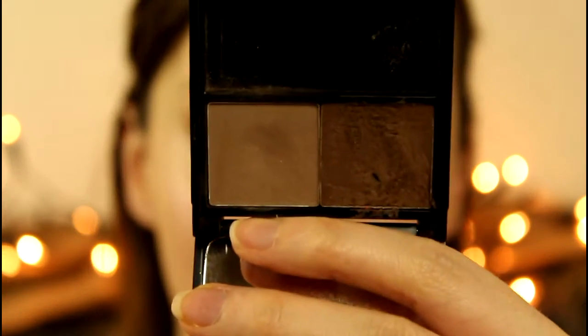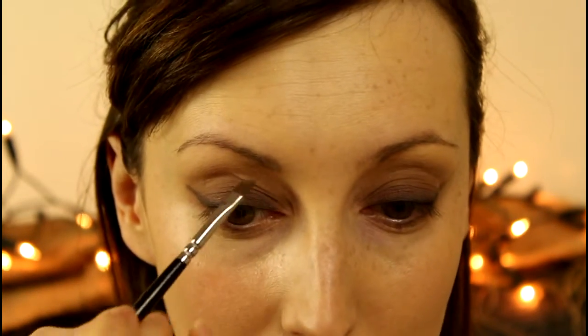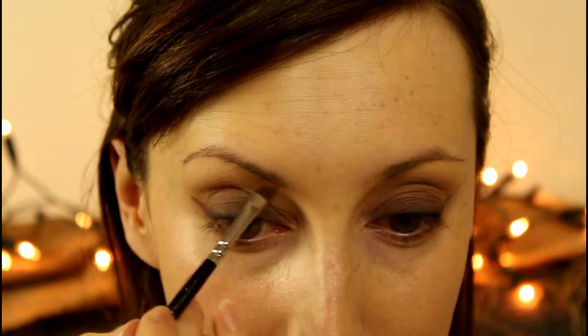I'm going to move on to brows before doing the bottom lash line. A smoky look definitely needs a brow — I wouldn't skip this step unless you have perfect brows that don't need filling in. I'm going in with my brow product in Light. I could do with Medium but I think Light is enough for me.